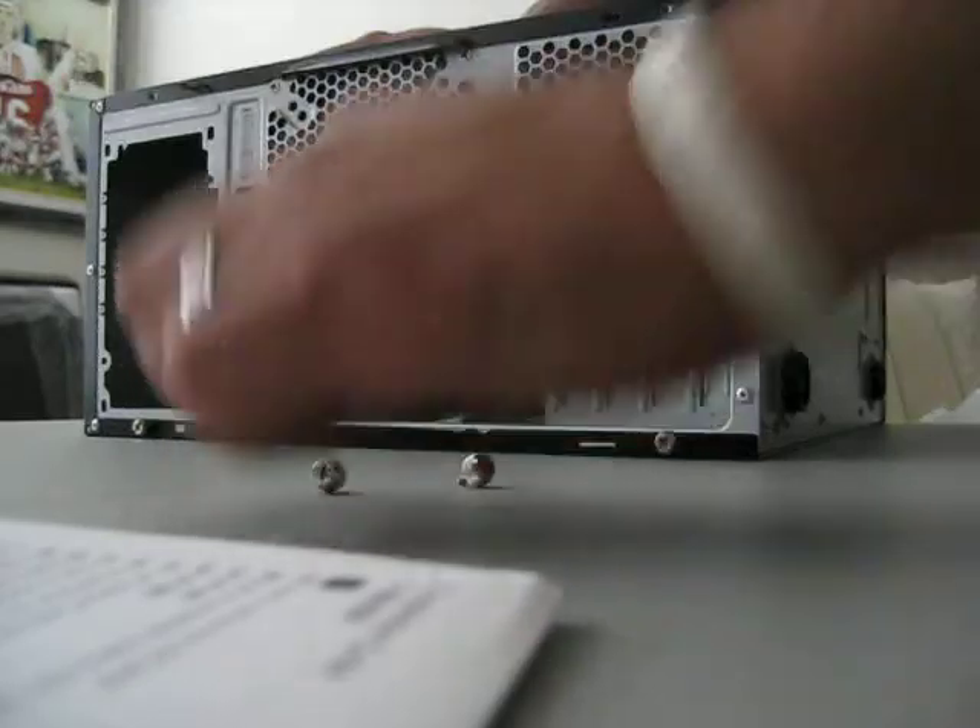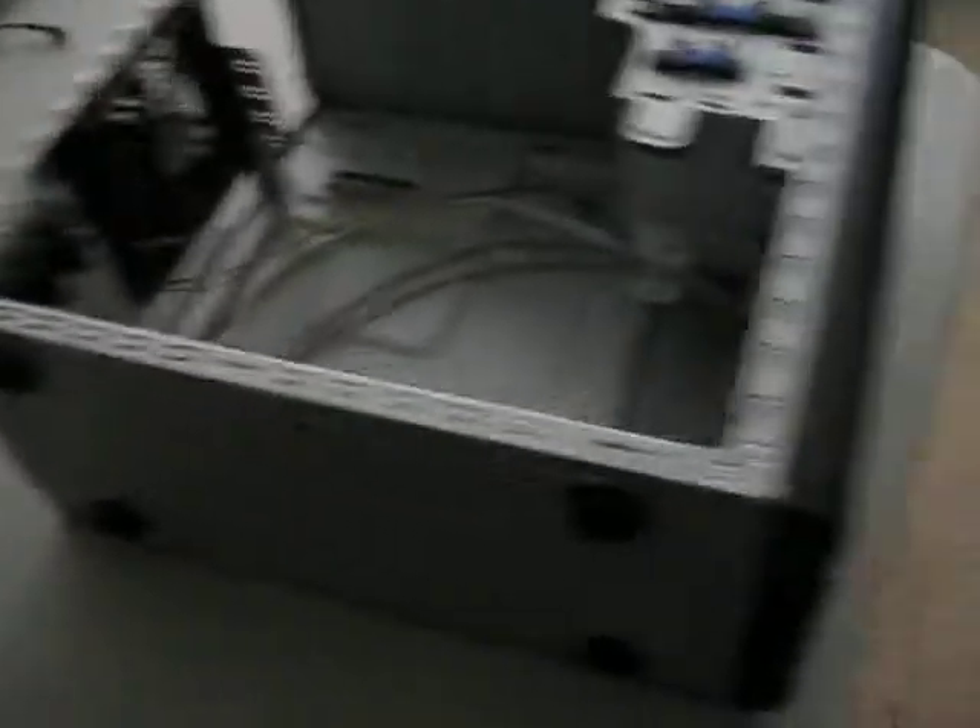Sorry about the camera moving. There you go — very simple layout. Might be kind of sharp a little bit right here, you gotta be a little careful. Yep, it is — pretty much as sharp.